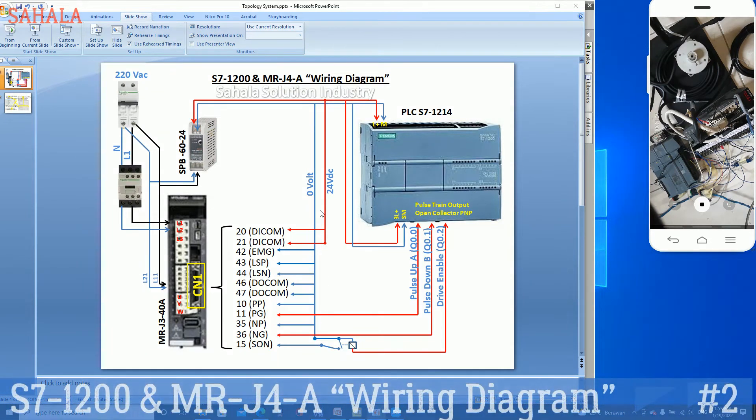Hello again, welcome to the channel. I want to make a new video for this. In this video I will just show you how to make wiring connections for the R&E process, and I will show you a little bit of the concept.